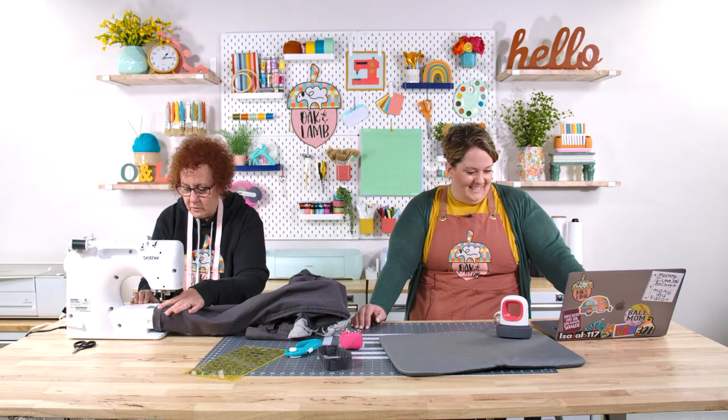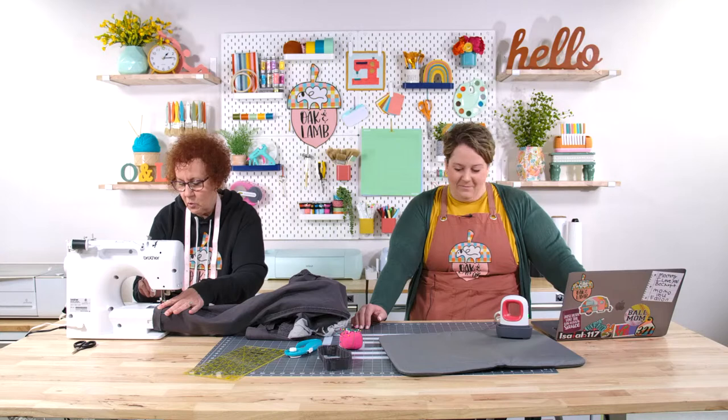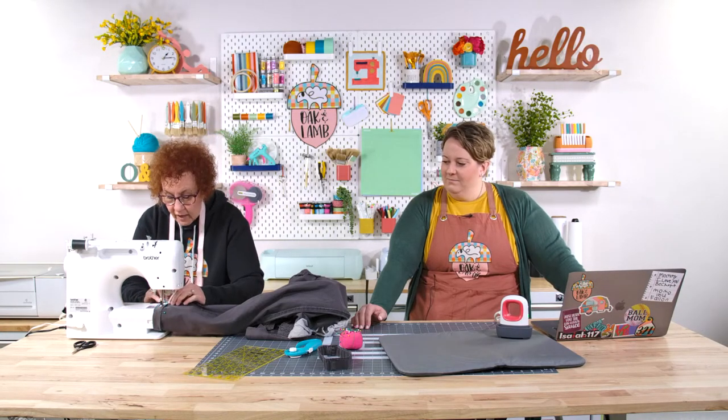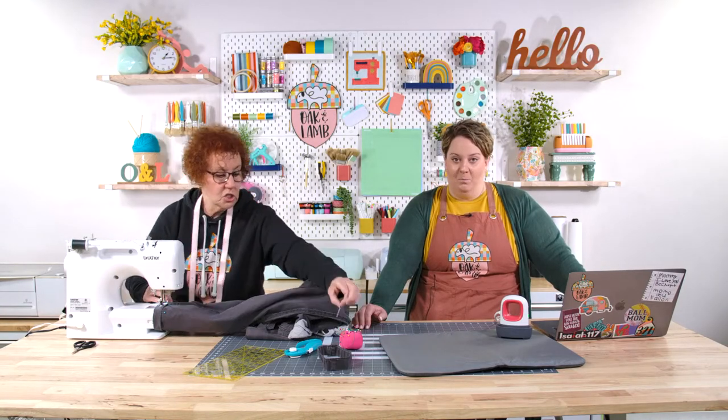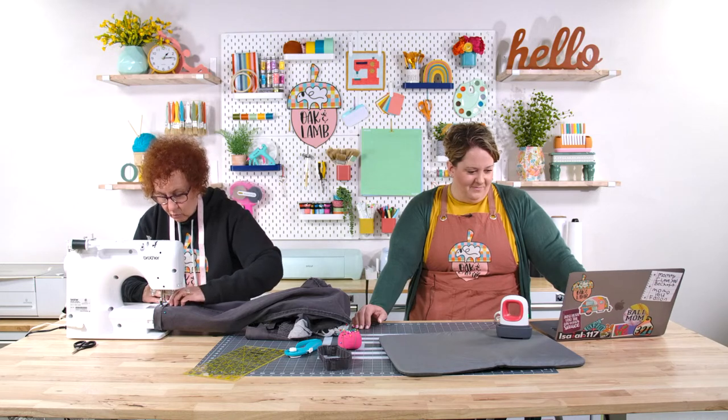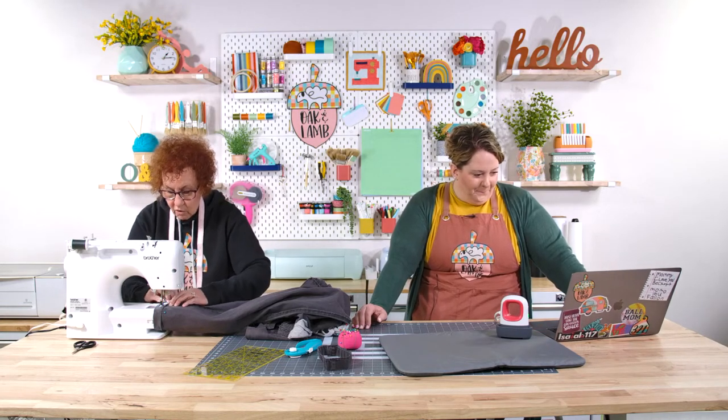You're going to sew a couple of stitches — one, two — then push the reverse button — one, two — and then we're at this hateful seam right here. Jeans have a really thick seam and we're going to hope that this machine will sew over it.